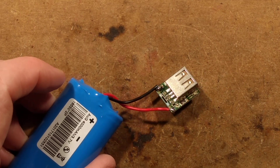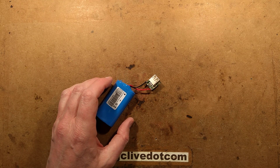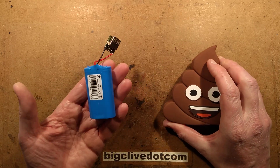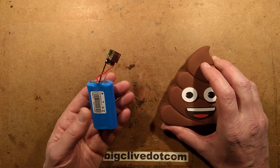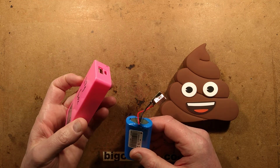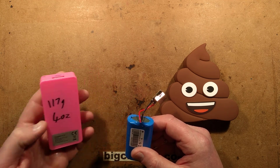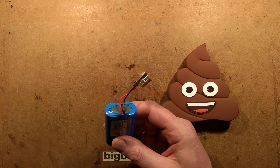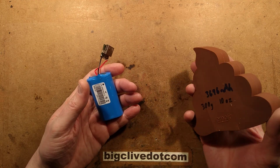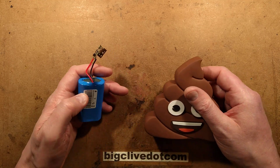I'm kind of intrigued — I want to know what that case weighs on its own. The circuitry weighs 93 grams, which is equivalent to 3 ounces. The pink one is 170 grams and 4 ounces, so just 1 ounce heavier for the plastic casing on that one. The bare module is 93 grams / 3 ounces, and the case is 207 grams / 7 ounces. So the case weighs over double what the actual power bank inside does — you'd think they'd have made this hollow.